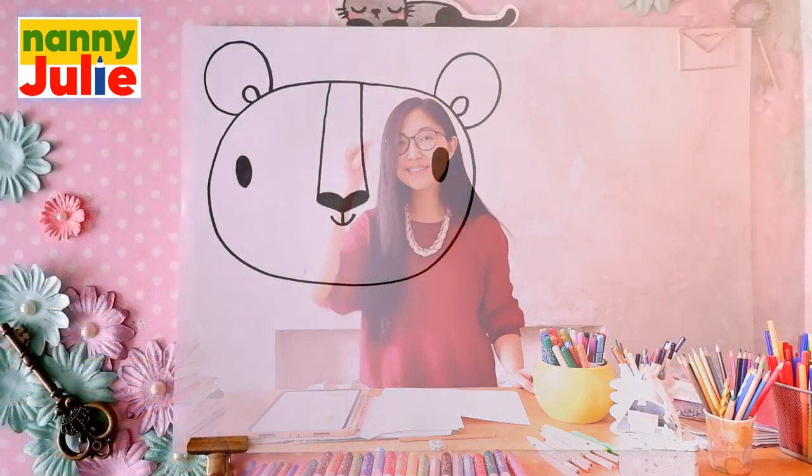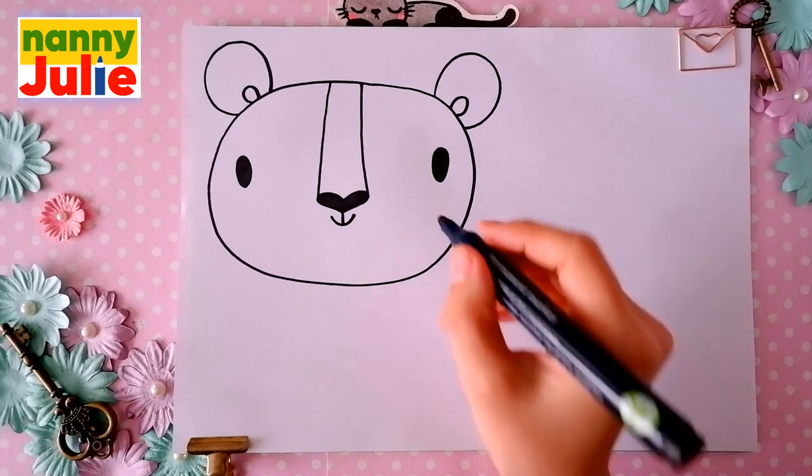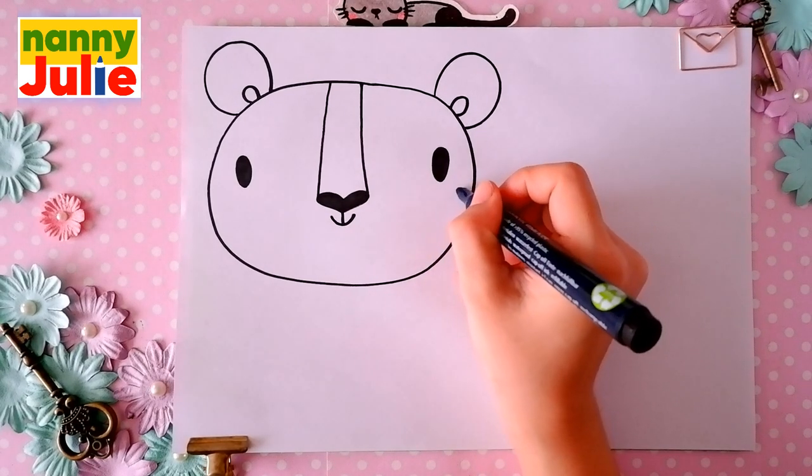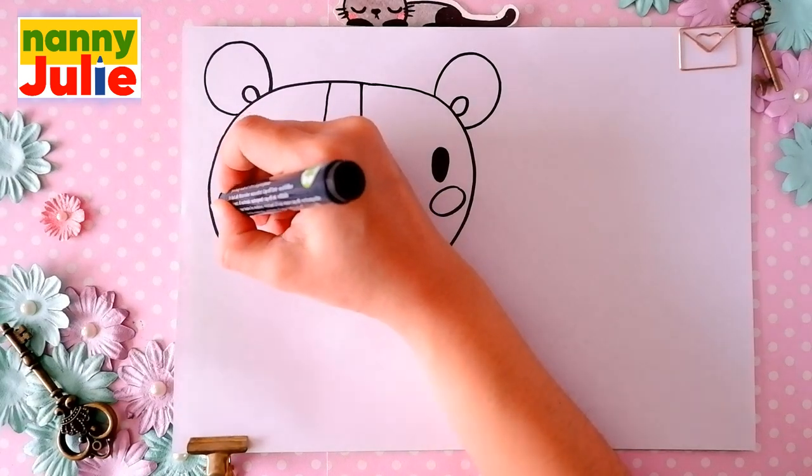Our cute tiger has roses in the cheeks. Draw an oval over on the right side and on the left side.